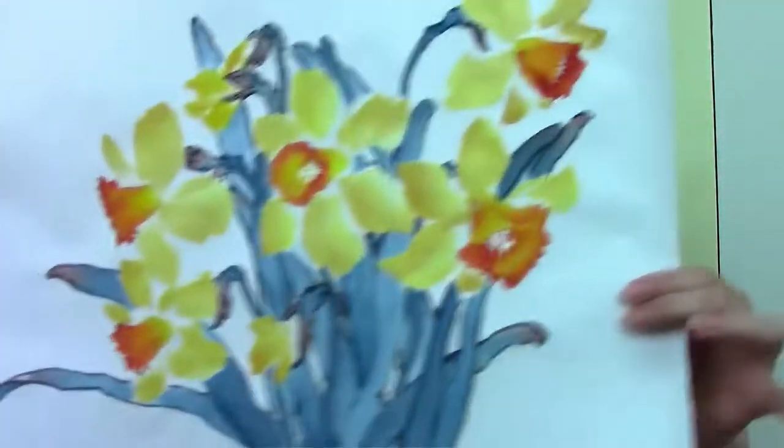If you are interested in learning how to paint narcissus and daffodils to welcome the return of spring, do join me in my online workshop. I hope to see you there. Thank you. Bye-bye.